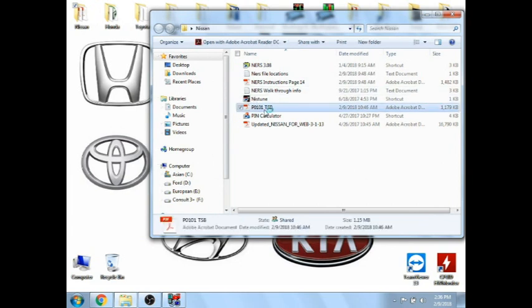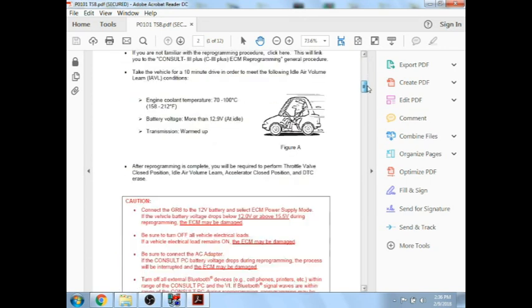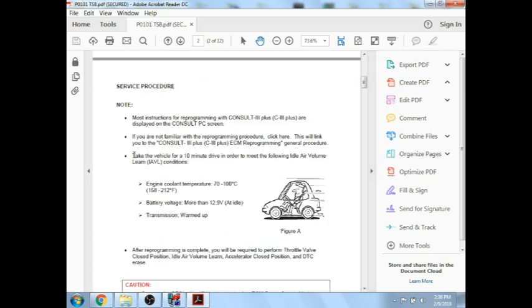Alright, so that's the information I wanted to put out there ahead of time — hopefully answer questions before they come up. I'm out here in the shop reprogramming a 2011 Altima for a P0101. The shop's requesting I flash for this. I haven't done any diagnostics on the vehicle to confirm it's just a flash and not a vacuum leak or something. So before you start a flash, always check your factory service information to make sure you have all the tooling required.